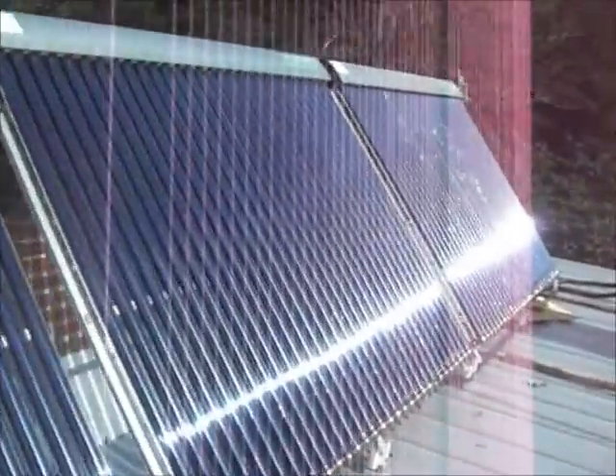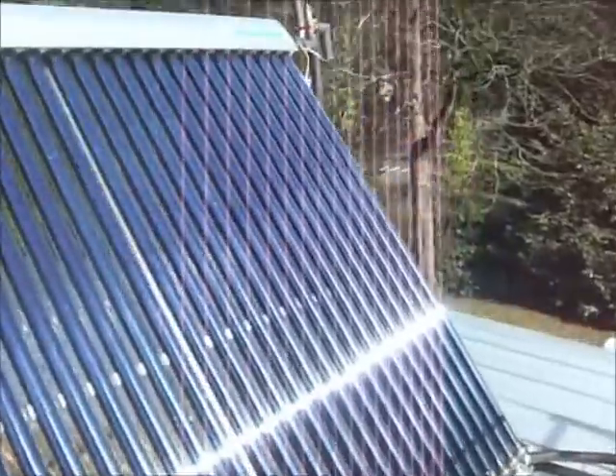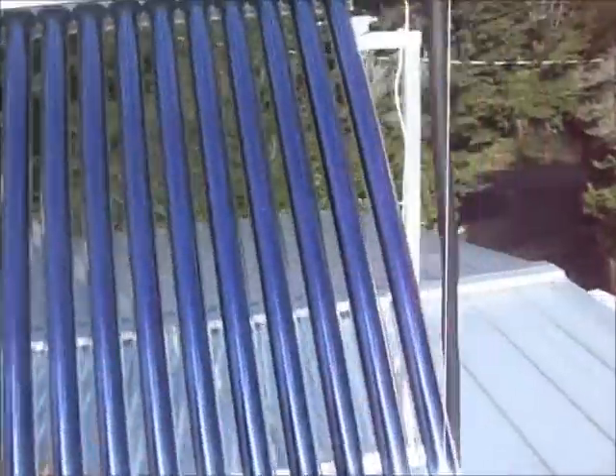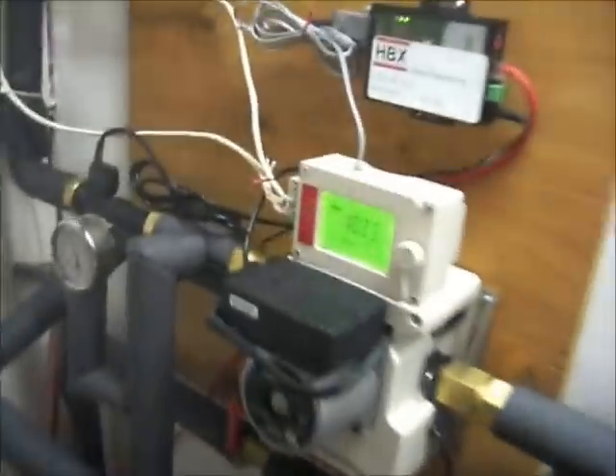It started off about 75 degrees Fahrenheit in the tank this morning and it's already over 80 degrees in maybe an hour, so it's going good. The tank's all together and showing good progress.